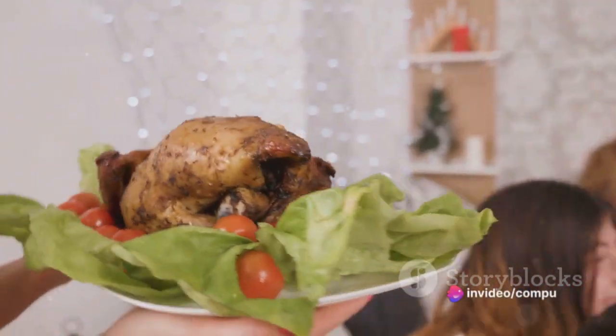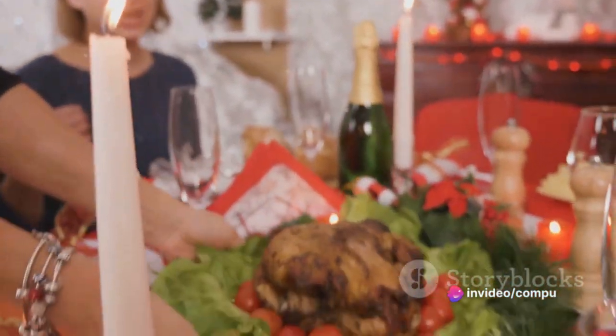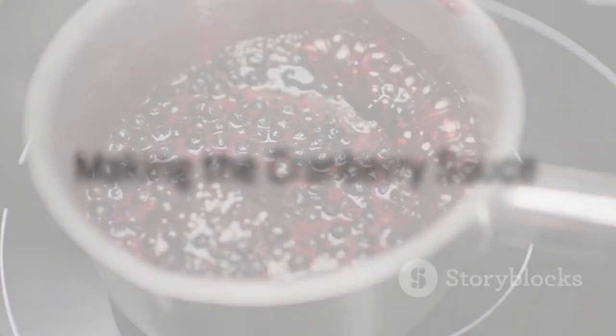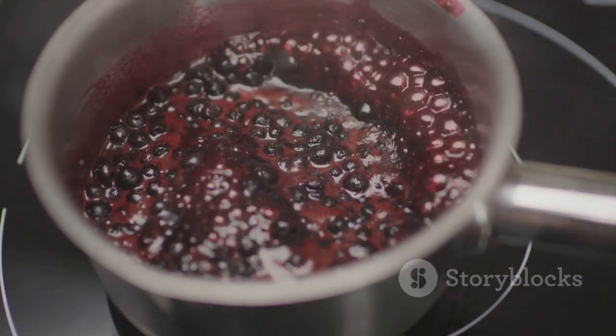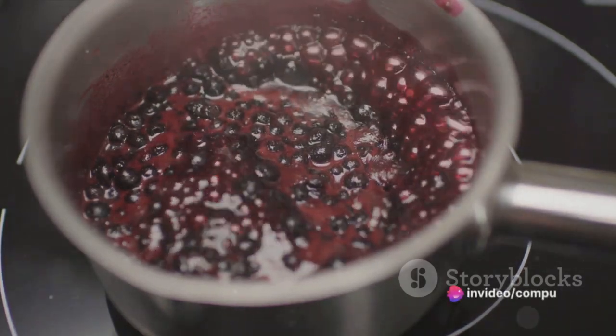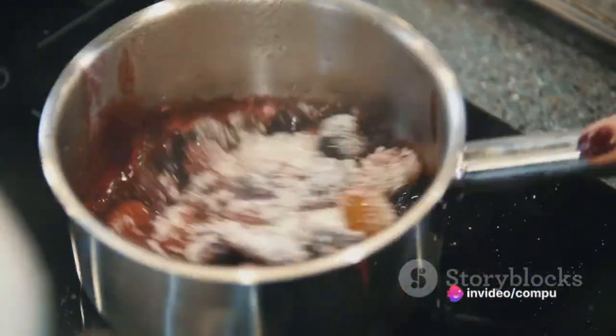Remember to baste the turkey with the pan juices every 30 minutes to keep it juicy and flavorful. While the turkey roasts, whip up the cranberry sauce. Combine the cranberries, sugar, orange zest, and juice in a saucepan over medium heat. Simmer until the cranberries burst and the sauce thickens — this should take about 15 to 20 minutes.